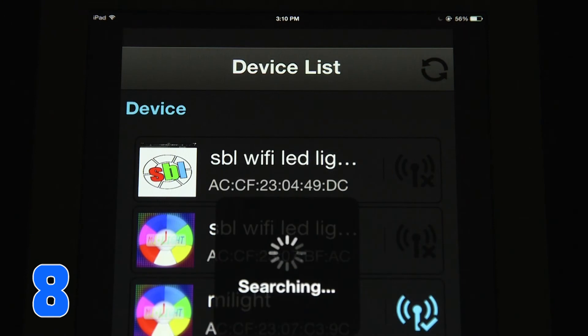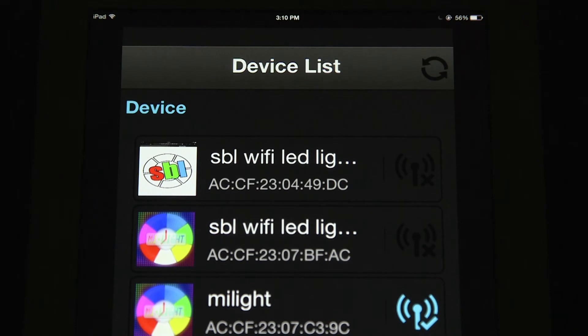Step 8: After configuration is complete, the setup will take you back to the device list. Refresh the list and wait for your Wi-Fi LED Controller Hub to appear active — blue with a check mark — on the device list. Select the MyLite device to continue.